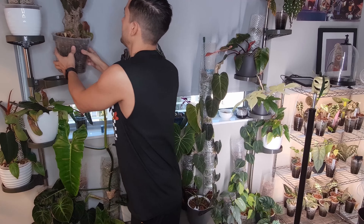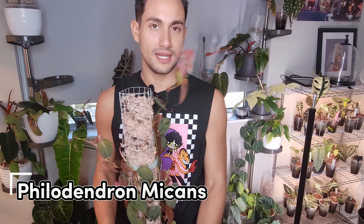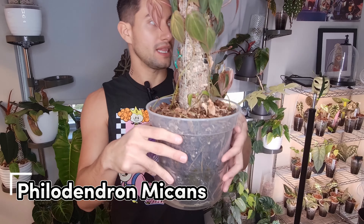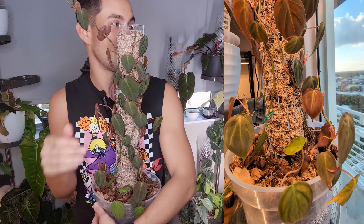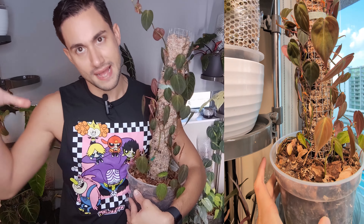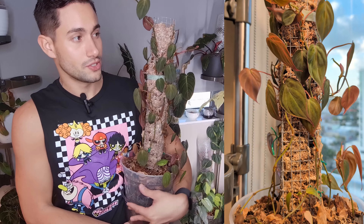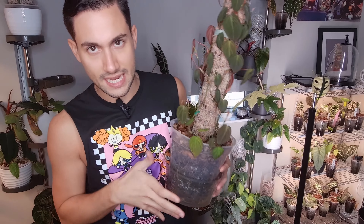Up next is my Philodendron Mekens Tower — it's doing okay but has hit a rough spot once it reached the top. I'm most likely just going to cut it, prop it, and put it at the bottom to try to get it to be a bushy moss pole situation. I find this to be a really fun plant to own and I recommend it. It won't get too big so you won't end up with massive leaves, but you still get the full experience and you can make it hang. My dream is to have this pole covered in Mekens that also drapes down — we're working on it.